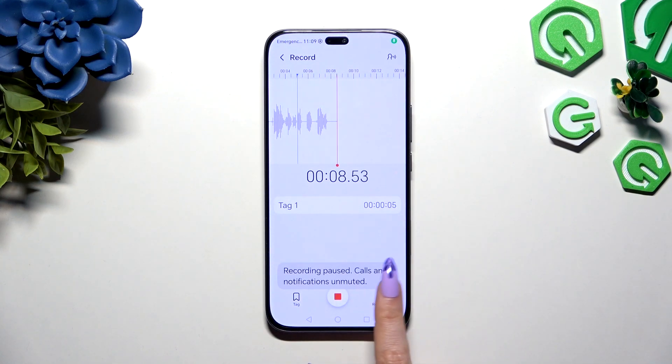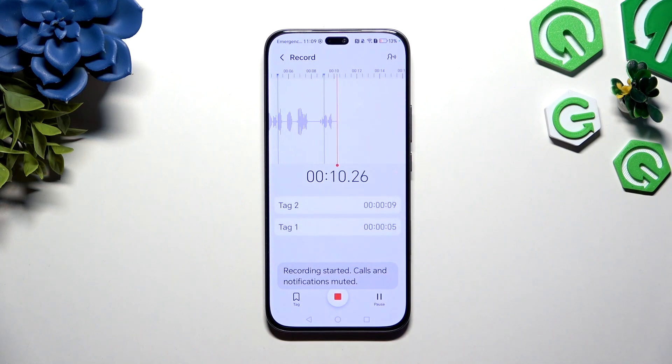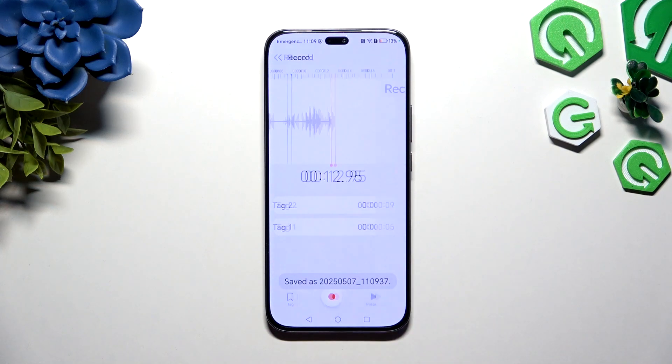To add a bookmark click on the left one, and to end it and save it use the middle one.